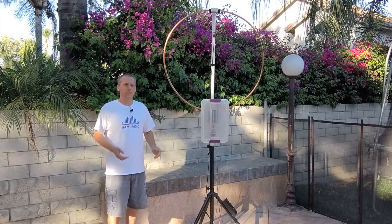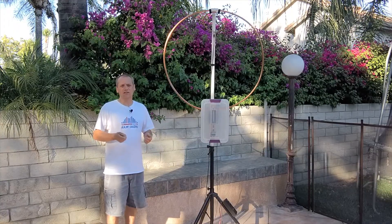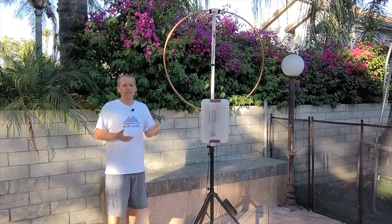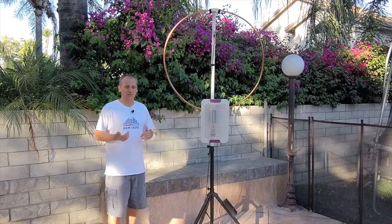We all know that when we are transmitting or receiving RF, we are actually sending and receiving electromagnetic waves. Most of the antennas out there, like the dipole, beam, or Yagi for example, are using the electric field of the wave, while the magnetic loop antenna is using the magnetic field of the wave.